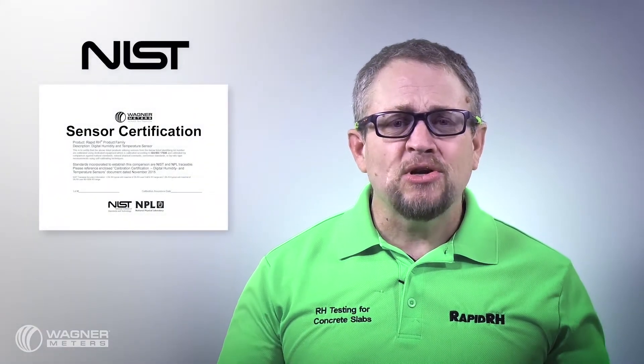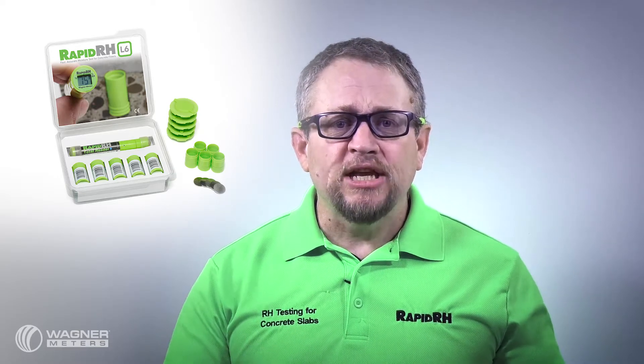With the L6, it's a no-muss, no-fuss type of product that's really intended for the flooring installer, the general contractor — people who want to know that the information they're getting is correct when they're getting it. The L6 comes with a NIST-traceable certificate of calibration, so when you purchase a box of sensors you know for a fact that those sensors are accurate at the time of usage. You can read them over and over again in that same hole, but because you're not moving them from hole to hole, the issue of recalibration or calibration verification does not fall back on the user.